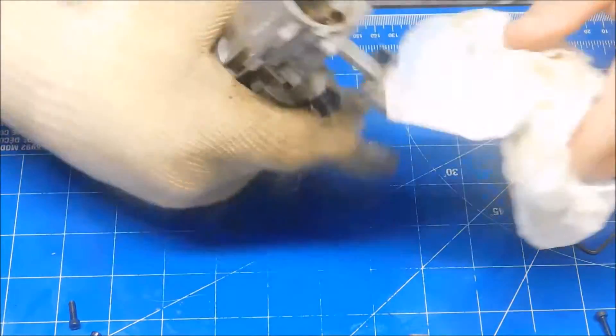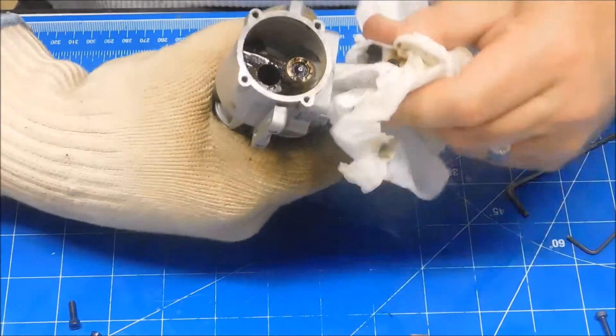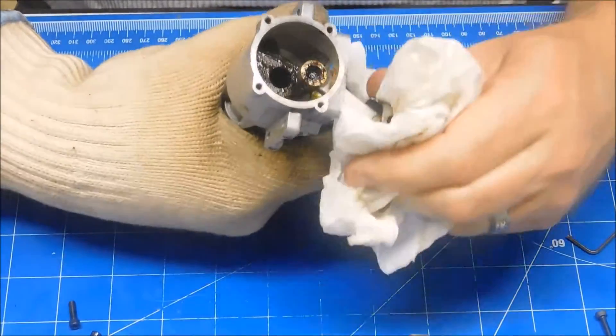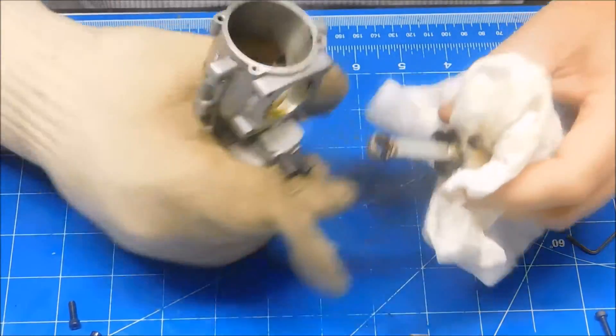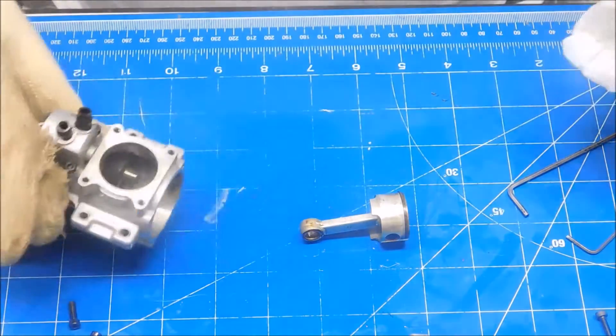I think I got this thing pretty hot now. I can at least rotate it here and get it to move back and forth a little bit, and it's coming off. There we go. Just had to heat that thing up real good.